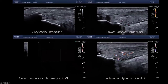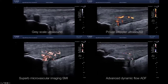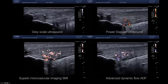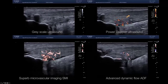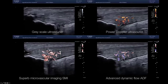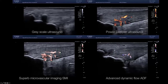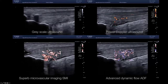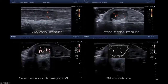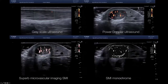Coming to the Achilles tendon — the same quadruple view fashion: grayscale ultrasound showing insertional Achilles tendinopathy with a large tendinosis calcarea and a significant Haglund deformity. In the upper right panel, power Doppler shows the vascularization in the Achilles tendon coming from the Kager fat pad — anterior to the tendon — and then differentiating and branching within the tendon. You see SMI lower left and ADF lower right, as well as long and short axis views of the Achilles tendon.